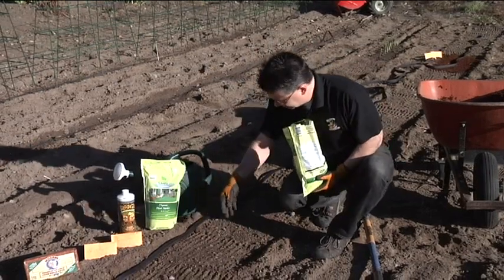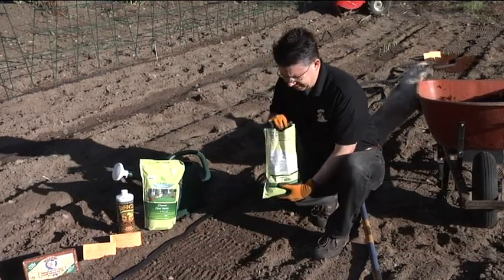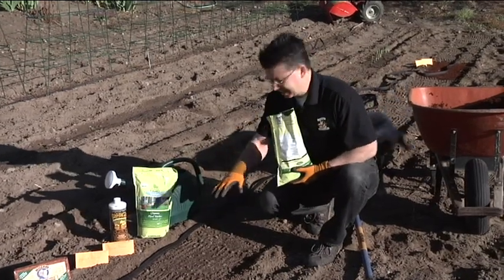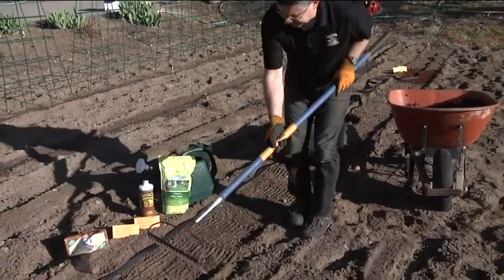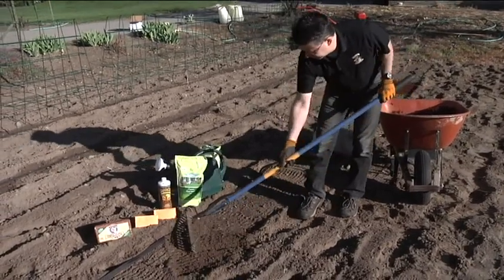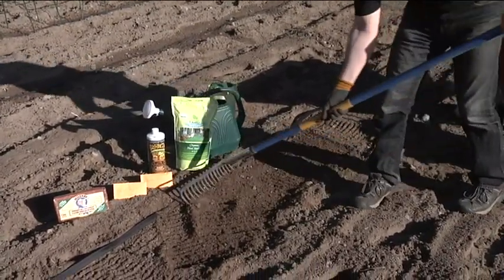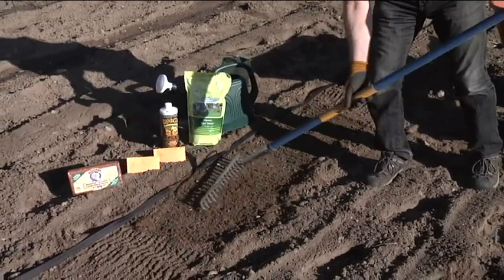Once those seeds germinate it'll give them the right balance of nutrients to give them everything that they need in the soil. I use about one cup of the organic plant starter for about every 10 feet of row, and I'll just sprinkle that in. Then we're going to work it into the soil with the rake just a little bit, so we can incorporate that into the soil a little bit better.